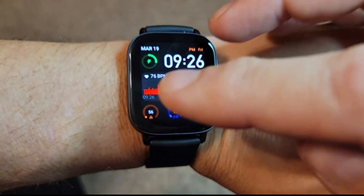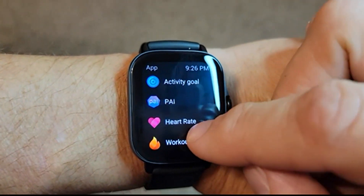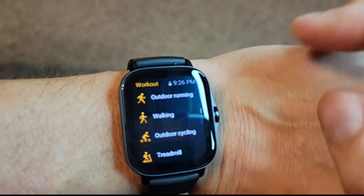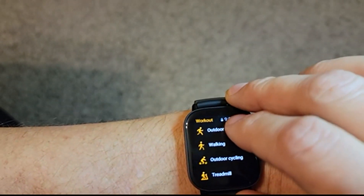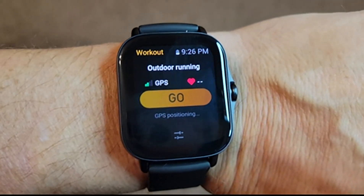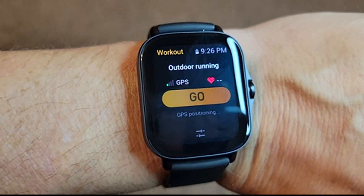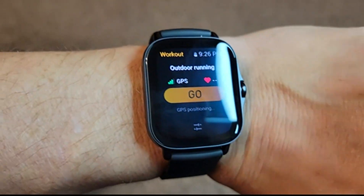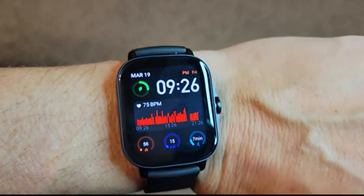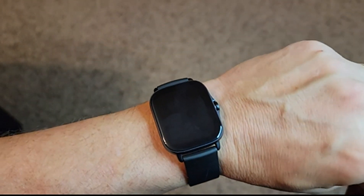Then we're back to the main face. Pressing the bezel takes us to some more fitness-related things in addition to settings. If you wanted to do an activity, you click on workout and could choose, say, outdoor running. One thing I'd like to mention — because this was not on the description page — this does have built-in GPS. You don't control it manually; when you start an activity that needs it, it turns the GPS on automatically. I'm indoors so it may not get a signal here, but I checked it on a run and found it to be accurate compared against my phone's GPS — both were pretty much identical.